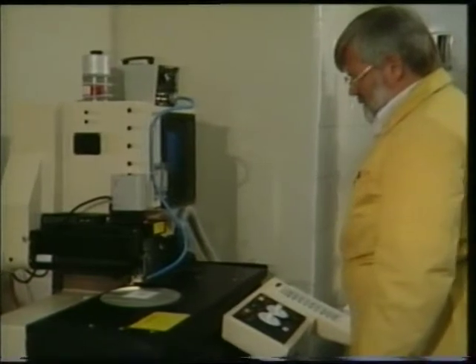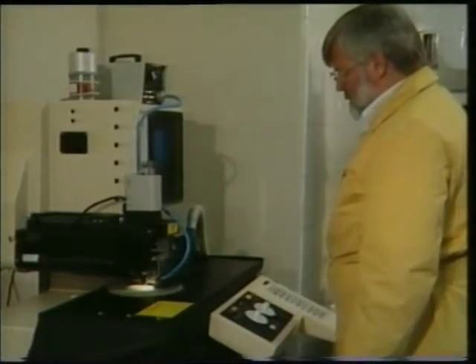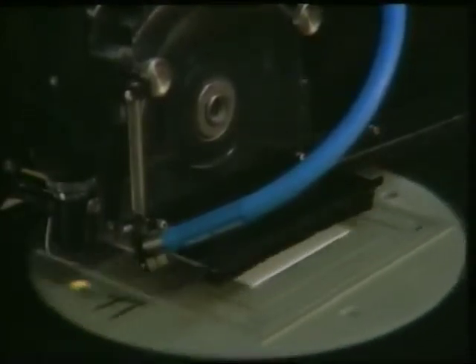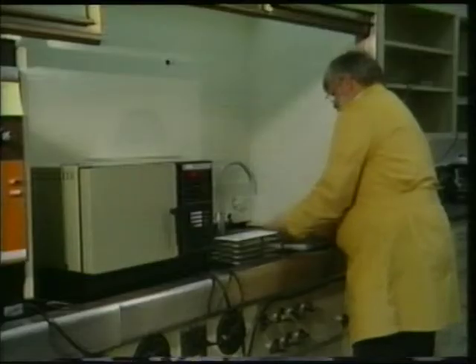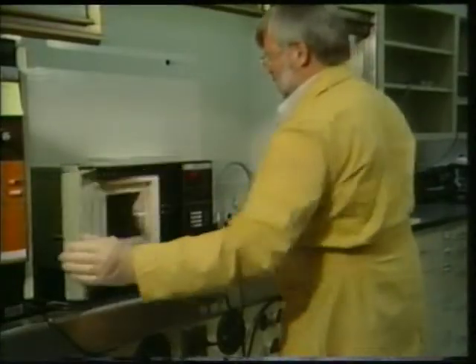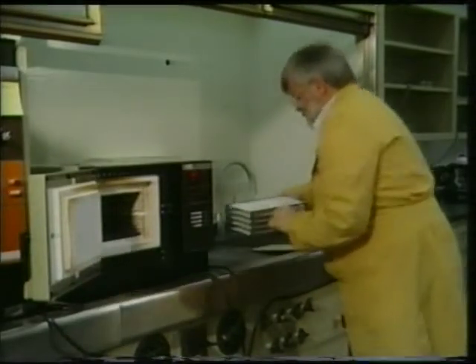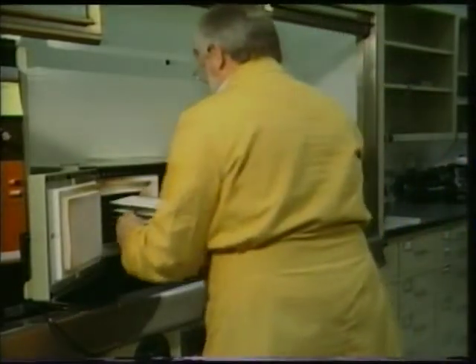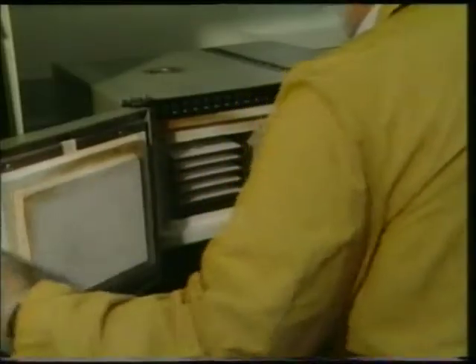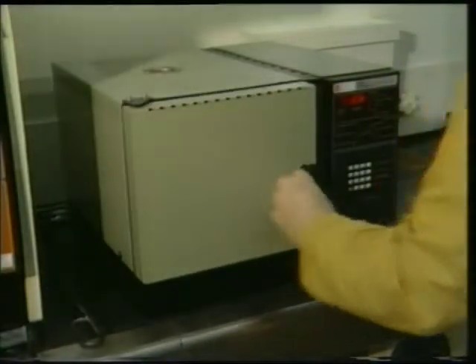Following lamination, the multilayer circuit is trimmed to pre-fire size. This can be done in a number of ways. We have found that a precision dicing saw or shearing die are two methods that work quite well. Before firing, laminated circuits must be heated to 350 degrees C to burn out organics, which could cause blistering at the firing temperature. This burnout is accomplished in a standard convection oven where circuits are placed on alumina setters and pre-fired at 350 degrees C for one hour. For higher throughput, circuits can be ganged on setter trays.